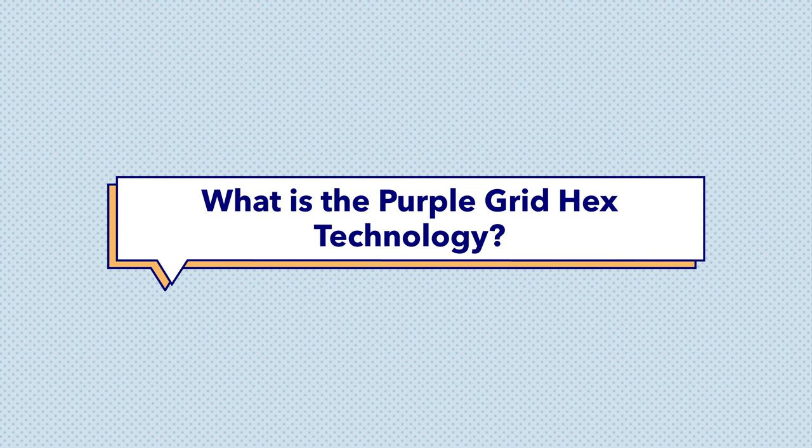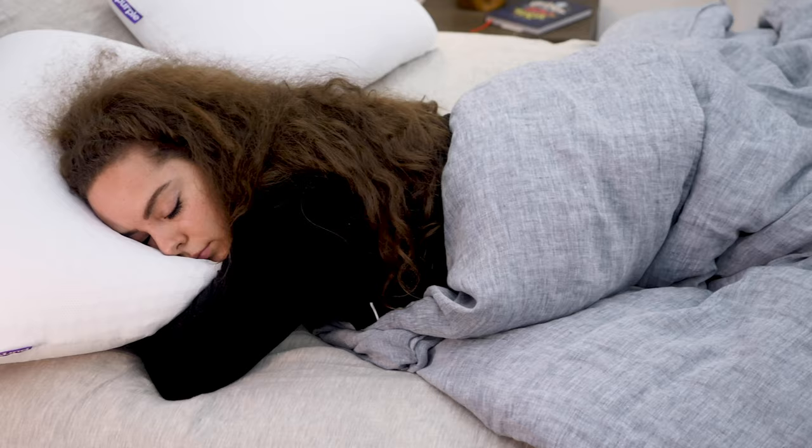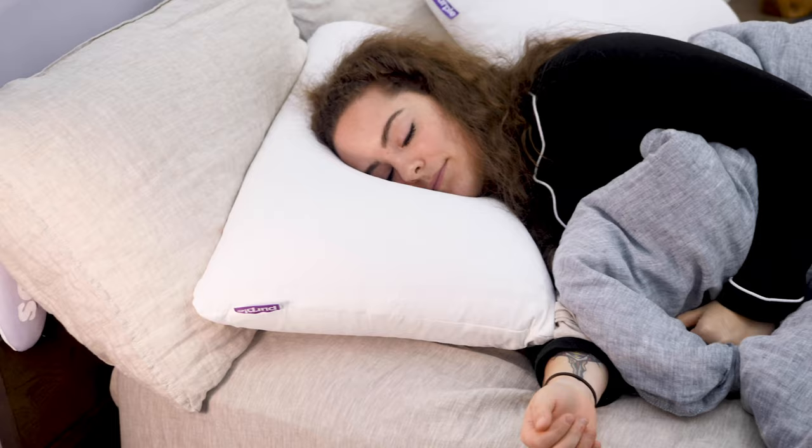Next question: what is the Purple Grid Hex Technology? Essentially, Purple Grid Hex Technology refers to Purple's proprietary design, wherein its signature material — hyper-elastic polymer — is engineered into little hexagon shapes, as we see in the original Purple Pillow and the Purple Harmony Pillow. It ends up looking like a grid of hexagon shapes, which is where the grid hex terminology comes from. It's crafted this way so that the grid cradles the head and neck while still allowing air to flow through the open channels, boosting the pillow's breathability.